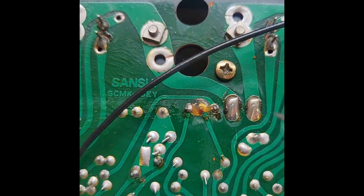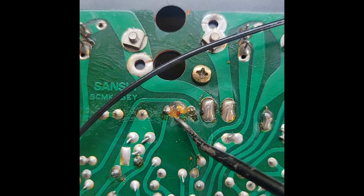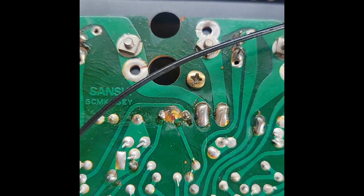Upon further inspection, I've located an area which may be bridging and causing a bit of a problem in the circuit. So I'm going to first try to clean this out and see if that doesn't solve the problem.